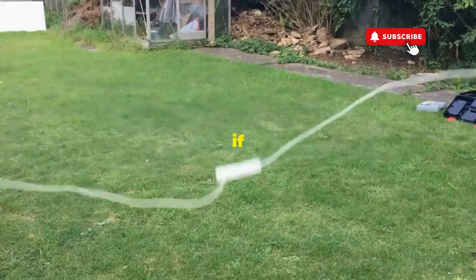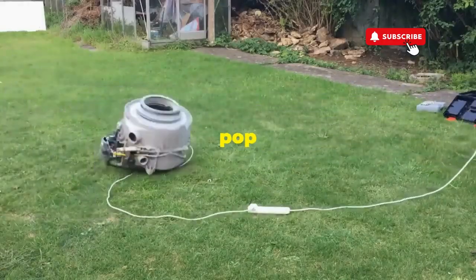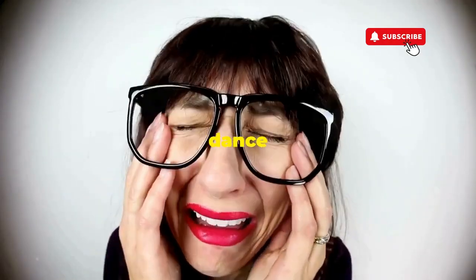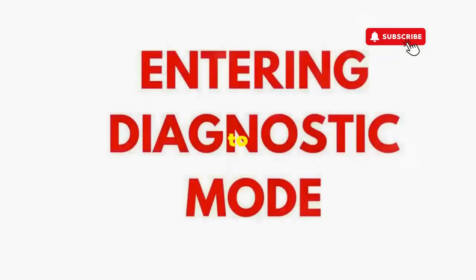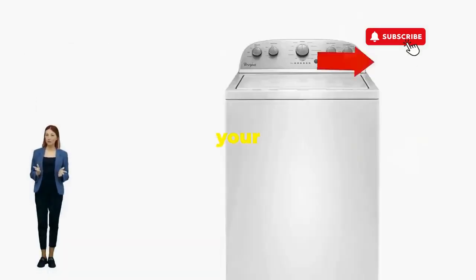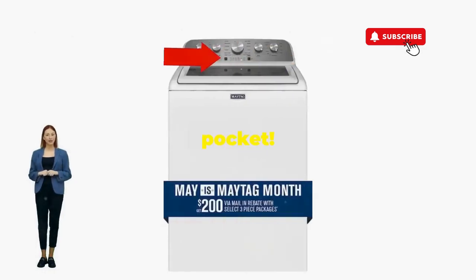This little tango with your appliance resets it back to its factory innocence. Hang tight for a few, and if all stars align, that lid will pop open and the beast will shut down, tamed and reset. If not, well, it's not your dance moves — it's the stubborn machine. Time to check those error codes. You've just added years to your washer and kept your cash where it belongs: in your pocket.